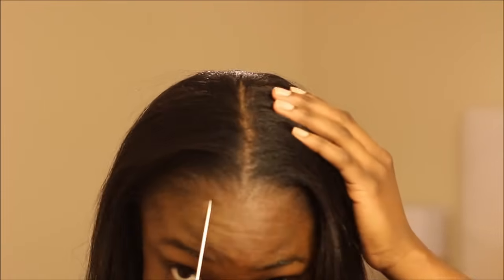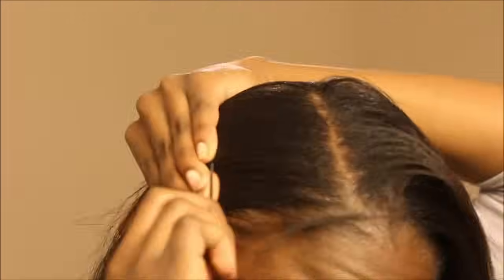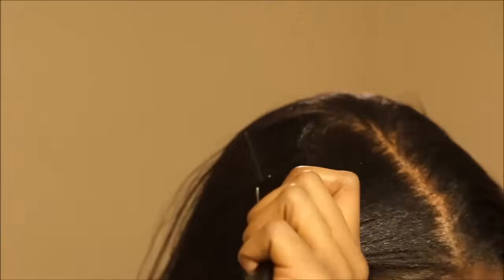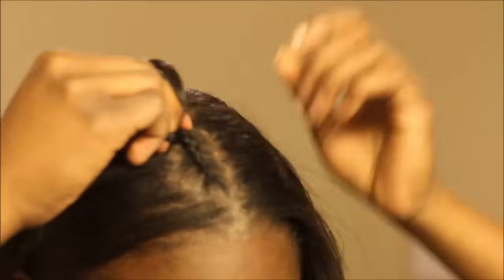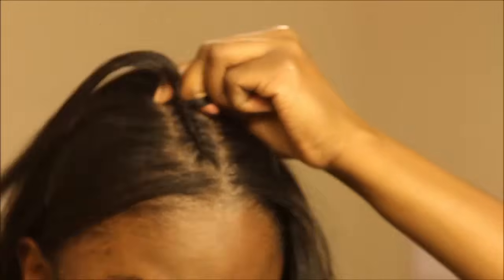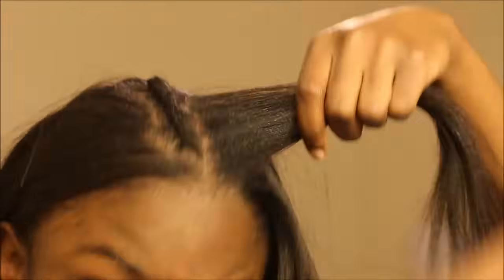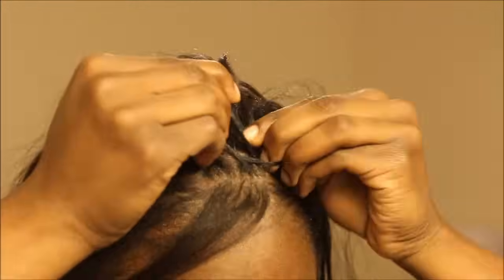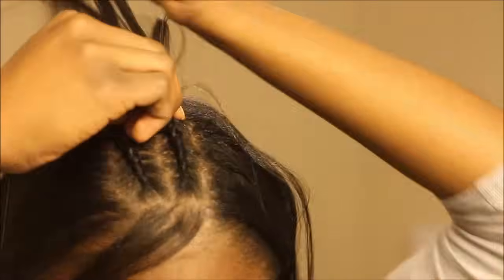In this video I'll be doing a sew-in with no leave out at the part, using my method of crocheting just the top portion of the hair where you would typically have your leave out. This is an alternative to using a closure if you just don't want to have to leave out.